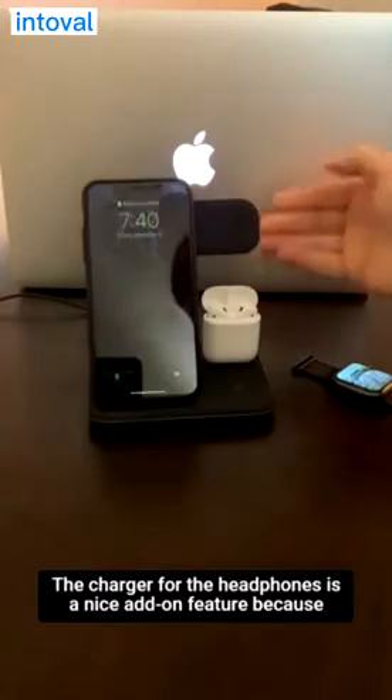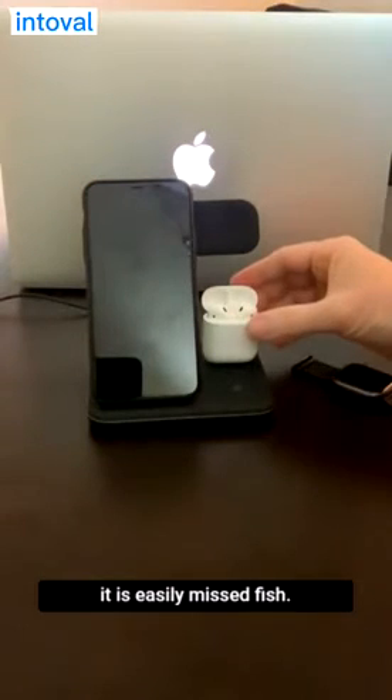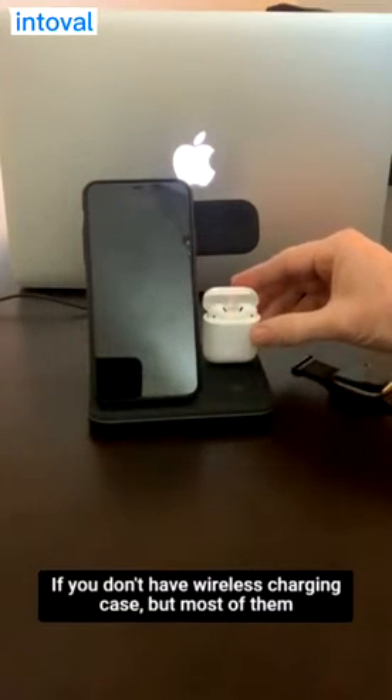The charger for the headphones is a nice add-on feature because it's easily missed, especially if you don't have a wireless charging case.